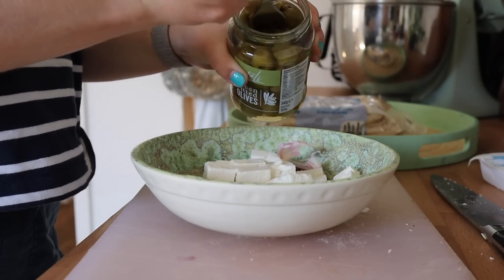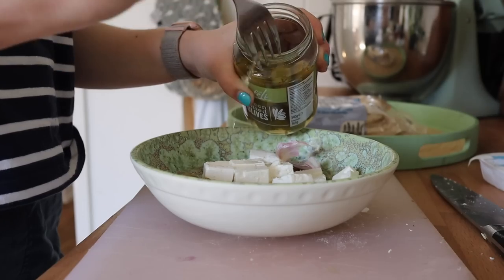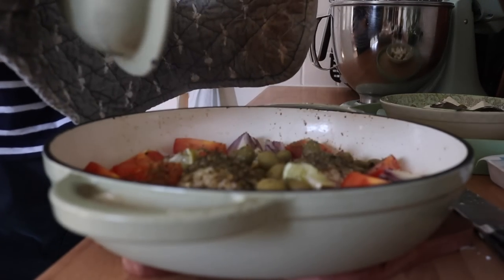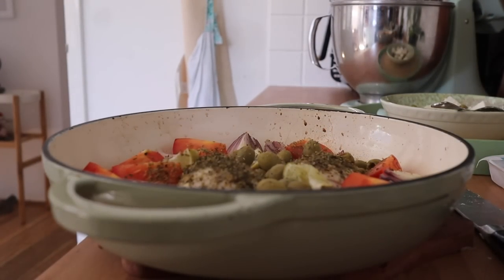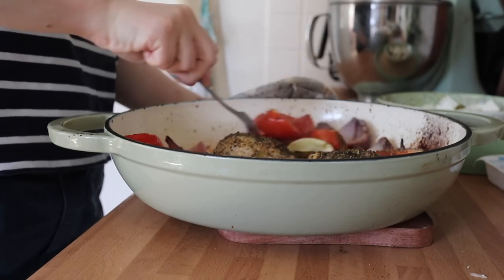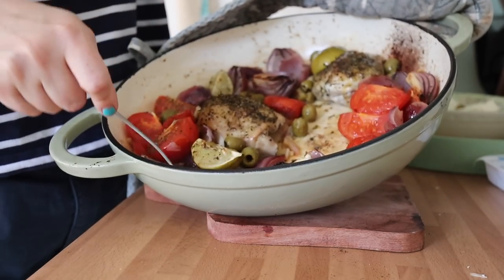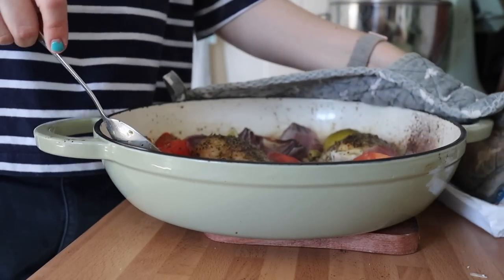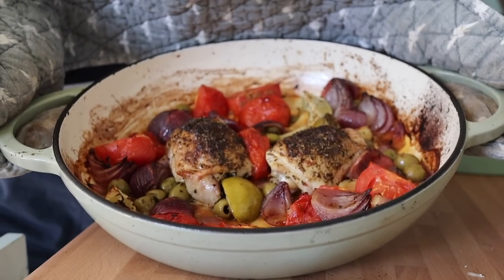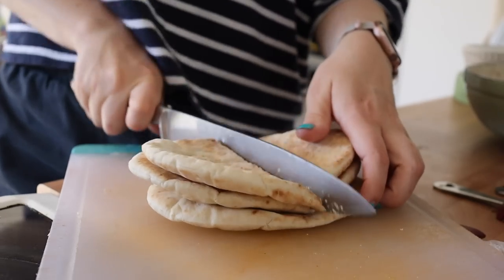Whilst that's in the oven I'm going to prepare the other bits — prepare some feta, mix the feta with some olives, and prepare the pita pockets. It's such an easy, hands-off dinner using basic simple affordable ingredients. We're going to bake it for about 20 to 25 minutes. After about 20 minutes I baste everything and then cook it a while without the lid to brown the chicken properly — about 10 to 15 more minutes. I use a meat thermometer to always check my meat now; it's such an easy way to cook things properly rather than overcooking or undercooking.